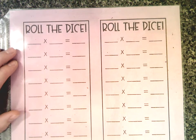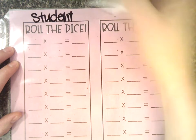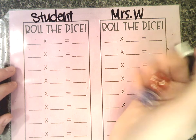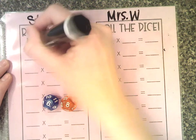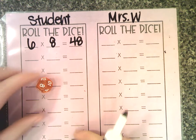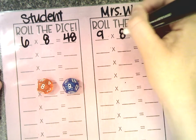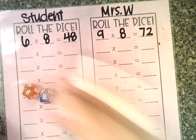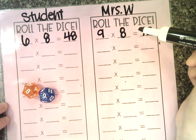So if we start on this side, again we have the student side and the adult side. We start with the student rolling both dice — that is six times eight. Six times eight is 48, good roll! Now it's the adult's turn: nine times eight. Nine times eight is 72. So I look at this — which number is greater? Well, 48 is less than 72, so I won that round.